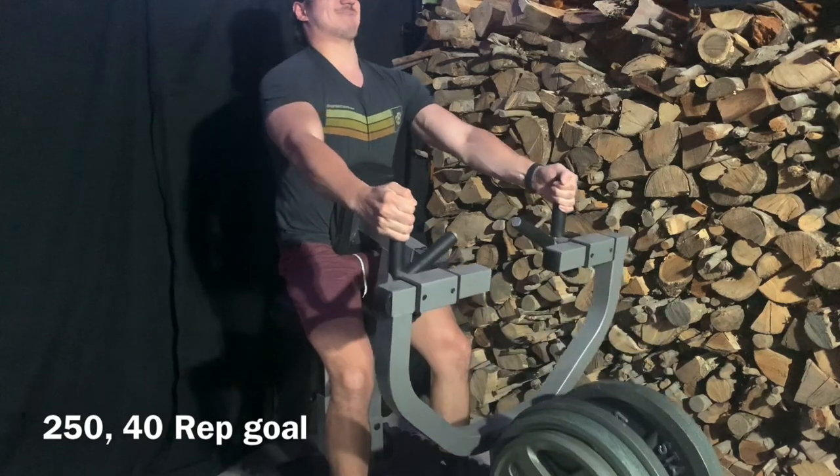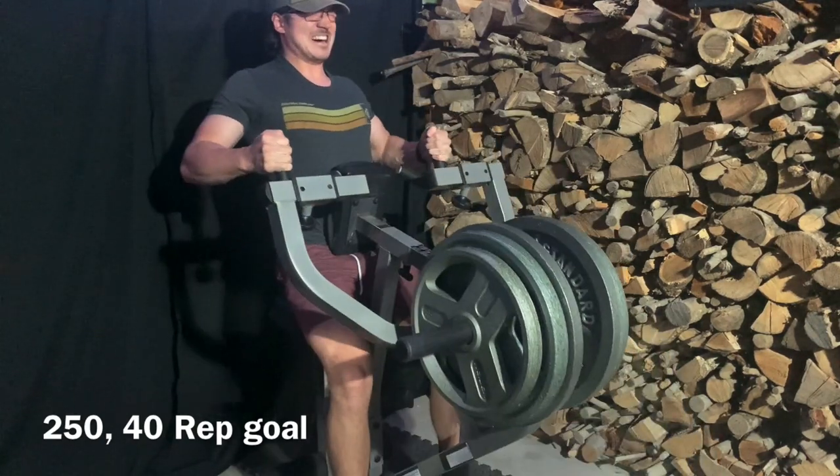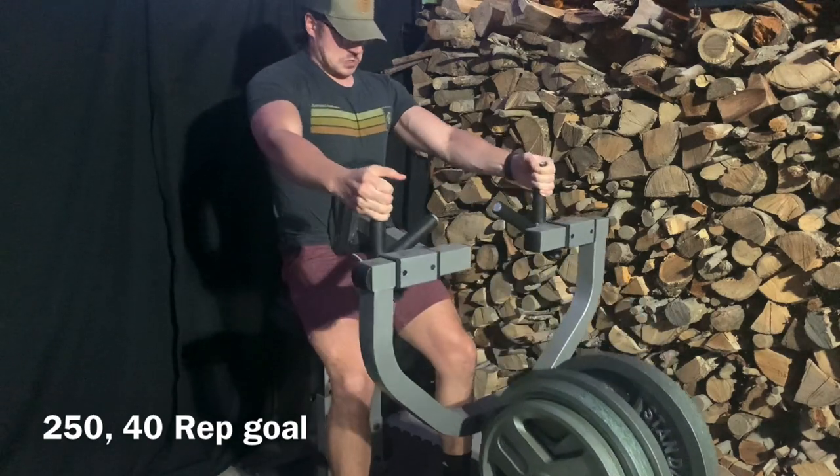That's something I didn't even realize until I saw the film. So I guess that's good news — I'll probably up the weight, turn it into more of a press, and maybe do the same thing with 75 pounds or something. We'll see.